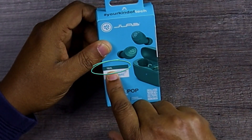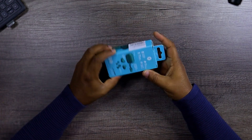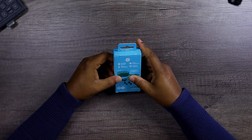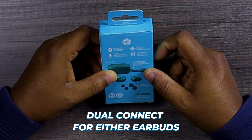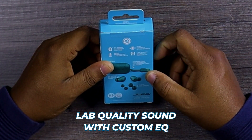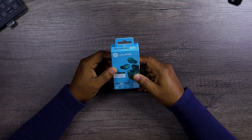Today we're going to talk about the teal version. Some of the specs on the box include 32 hours Bluetooth play time, a MEMS microphone for clear calls, dual connect either earbud, and JLab quality sound with custom EQ. The short version of all that is: budget earbuds, budget range.